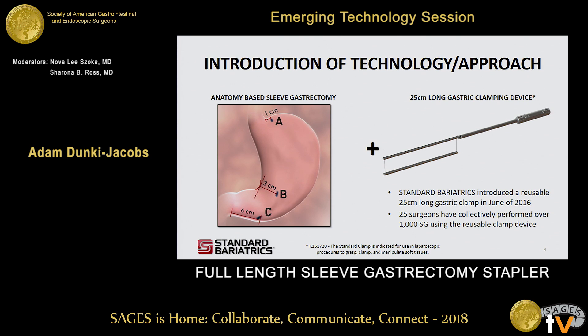Using these three points in conjunction with a long gastric clamping device — shown on the right — which in this current concept is 25 centimeters long, we connect those three points along the length of the clamp. That ultimately aligns our cut line so when we use our stapler, we can effectively not only see the total transection line before we start firing, but also get a more repeatable outcome. This device was released in June of 2016 in a limited study with 10 hospitals and was used in over 1,000 cases during the trial.